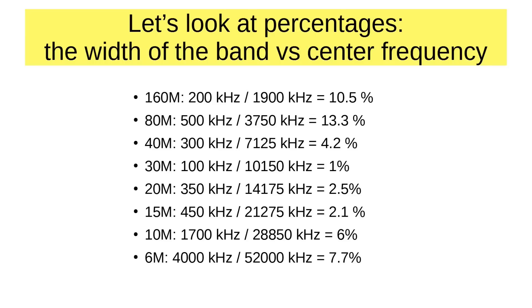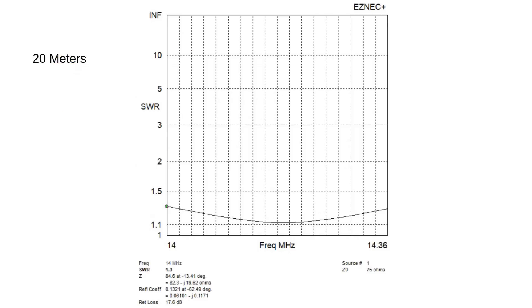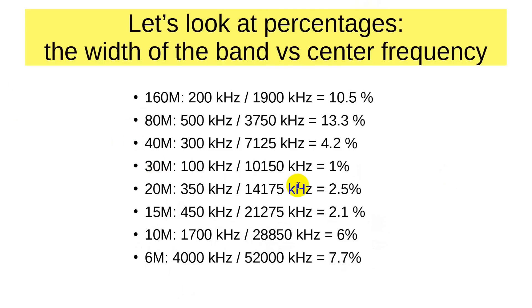Let's look first at a diagram for 20 meters from EZNEC Plus. This is the SWR curve for a dipole centered in the band at about 14175 kilohertz, using 75 ohm coax because it gives much better results. The program assumes the dipole is a full half wave high, giving a center impedance of about 75 ohms. The difference is so small that you can tune it with any radio that has a built-in tuner, with no problem achieving one-to-one across the band on 20 meters — and we noted, 20 meters is only 2.5% of the center frequency, so it covers it easily.